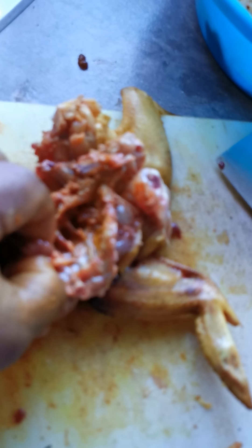Where the backbone and ribs are, reach inside through there and pull them all out. All right, we'll start with the cooking next.